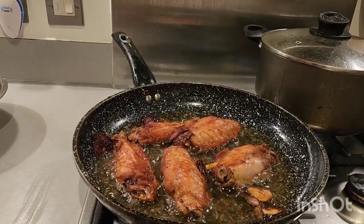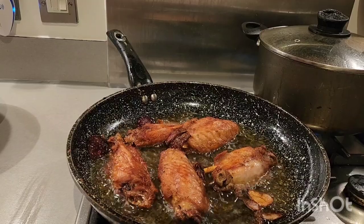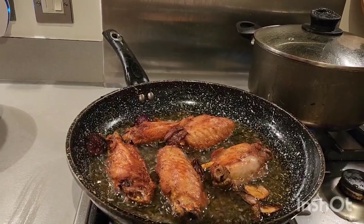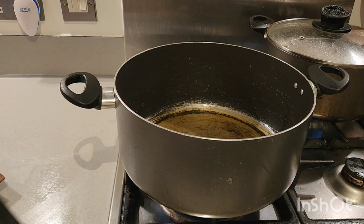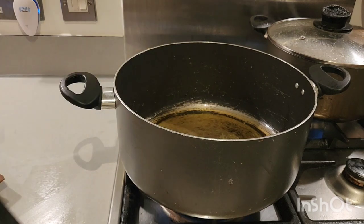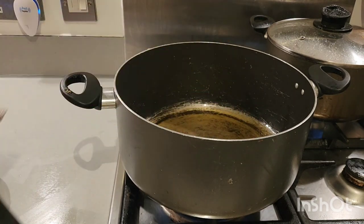As you can see, our turkey is good to go. If you have a deep fryer you can use it, but if not, it's good to go like this. This is the same oil I used for frying the turkey. Next, I'm going to be adding a little bit of thyme — it's optional — then give it a quick stir. Then I'm going to add a little bit of curry as well — it's optional.